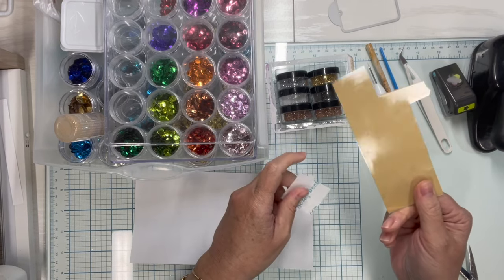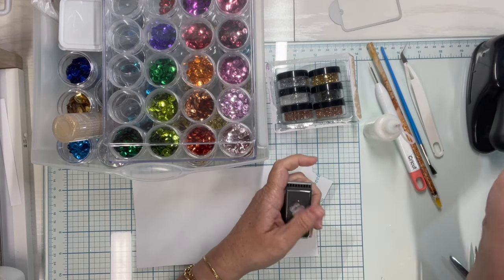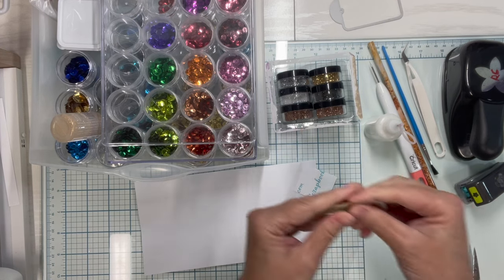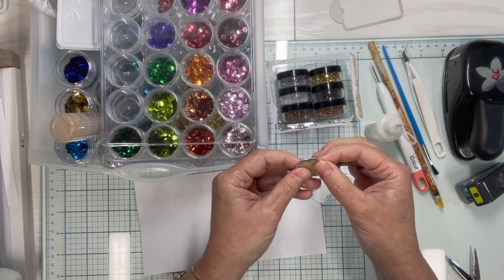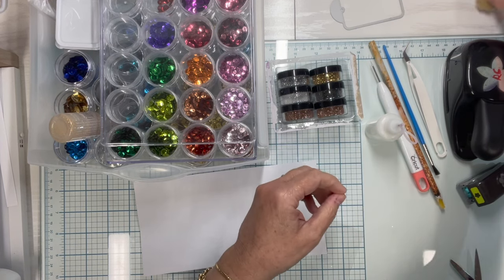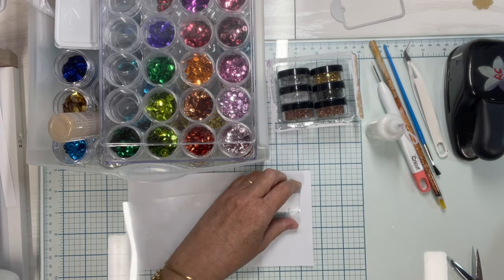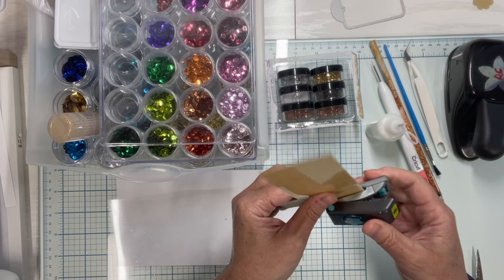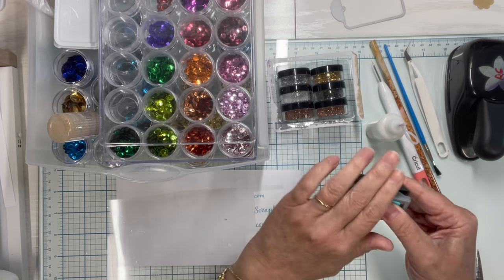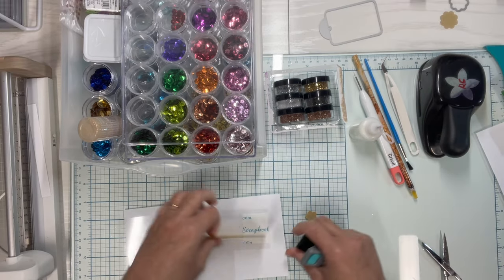With that, I can use flower punches or dies to cut out a flower shape — anything like that. I'm going to go ahead and use a punch on this older piece. Just punch out your flower shape and set it aside.